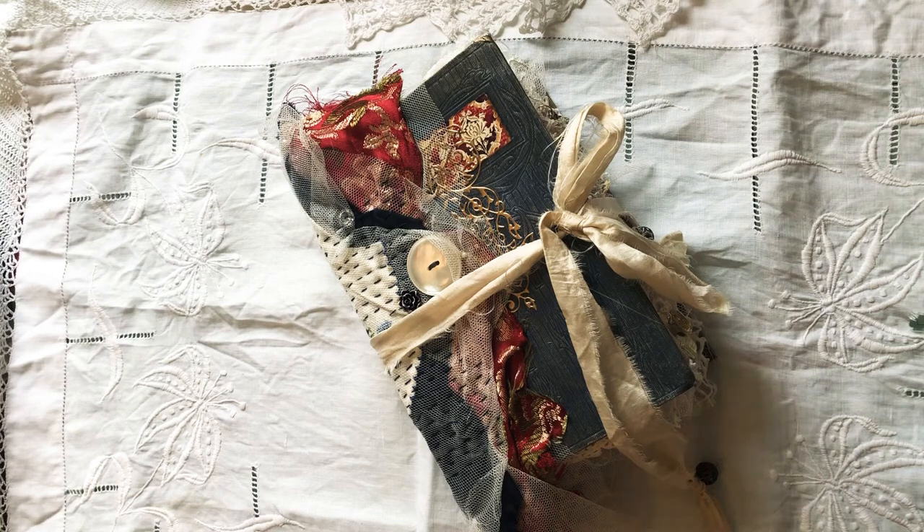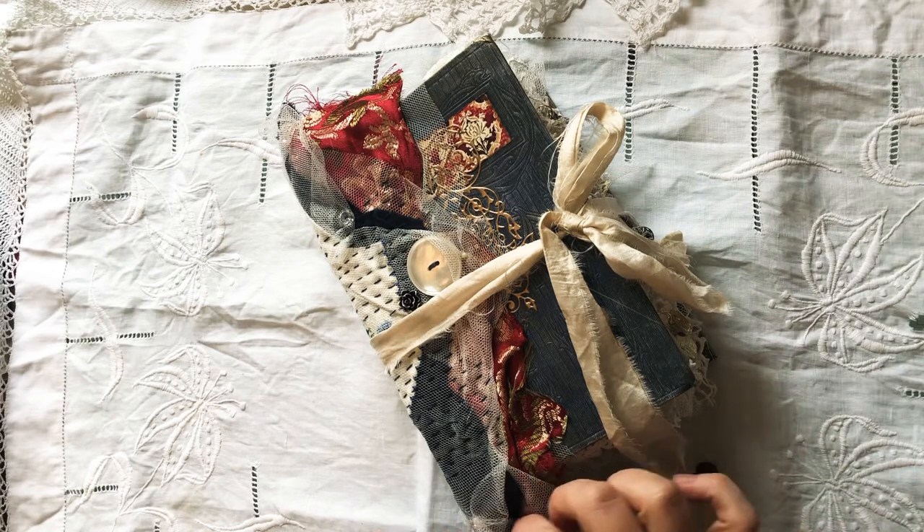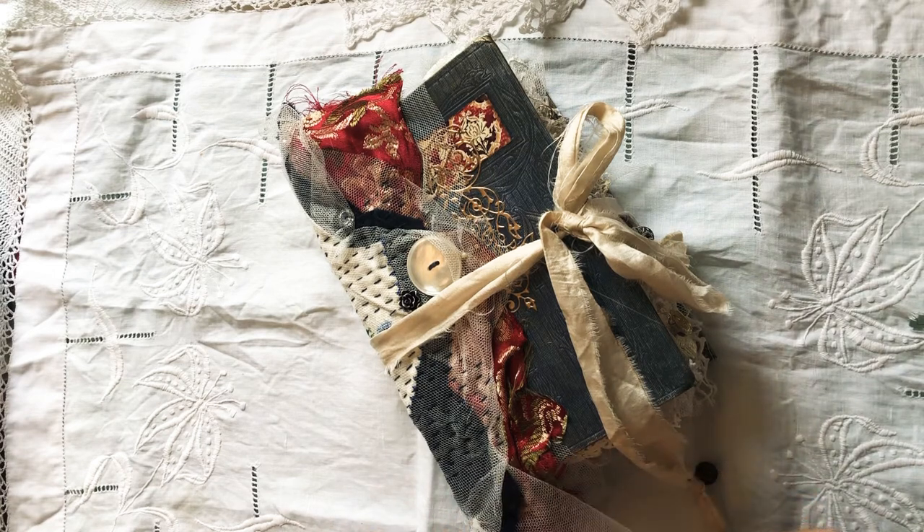Hello again, I'm back with a new book. This one probably does have a home. I was asked by somebody to make one similar to a book I've made before.